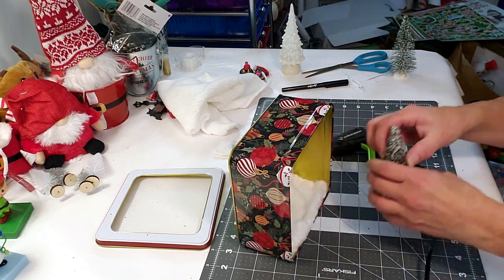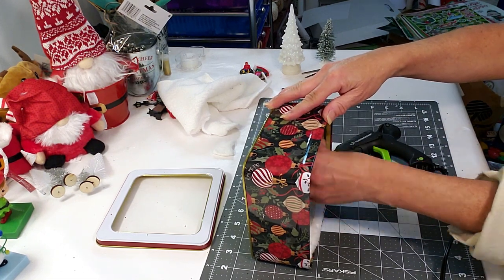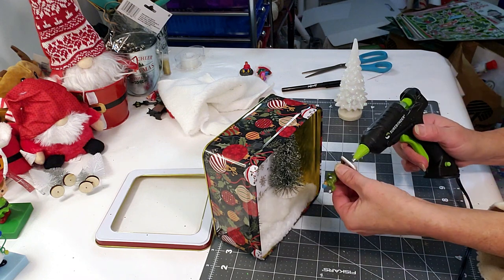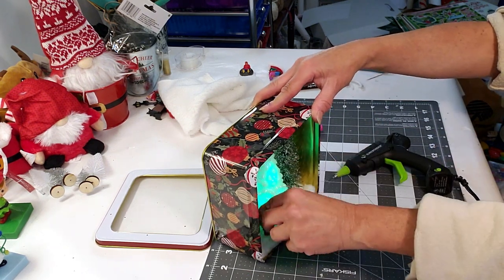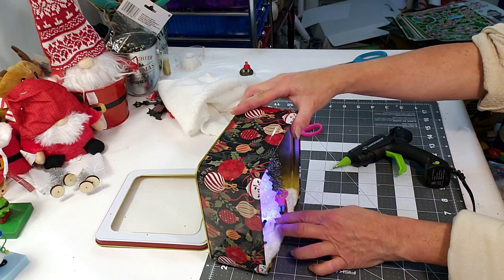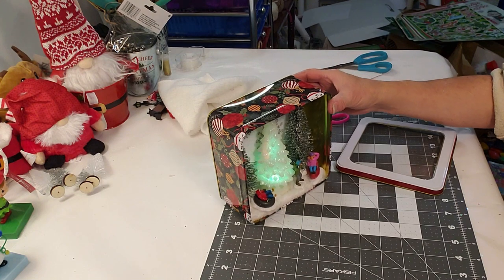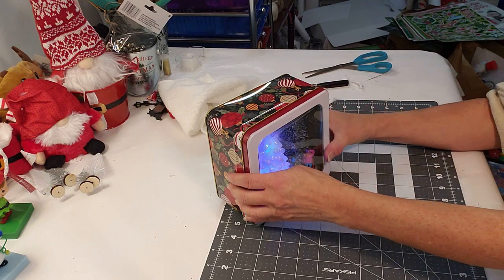Now I'm going to be placing the trees inside. I'm going to place a little bit of glue with the green trees, and then the tree that turns color I'm just going to lightly place inside with no hot glue because I need to gain access to the bottom to turn it on and off. I'm placing down the little people, figuring out where I want to put them. If you don't have a lighted-up Christmas tree, you can always use fairy lights from Dollar Tree or any other store. How cute is this! Then I'm placing the front cover on top — and this is the end result, so adorable.